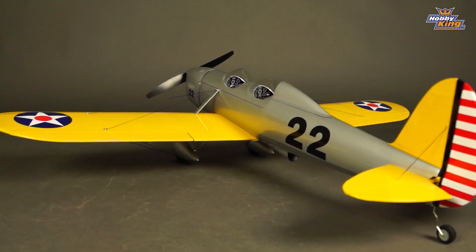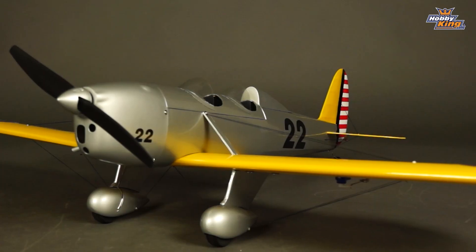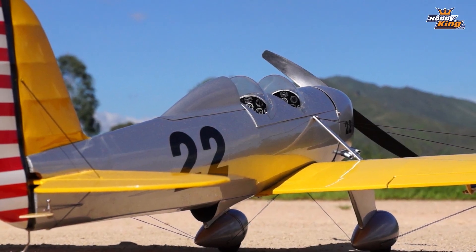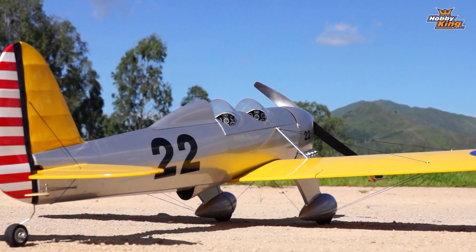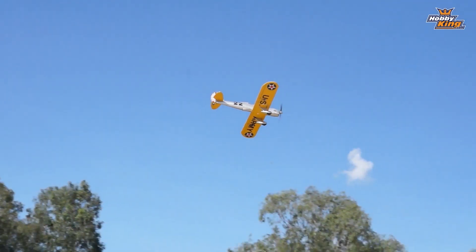This superb looking Ryan is the first of a new DuraFly Balsa series. The Ryan STA is extremely popular with modelers with its classic 1930s looks and its delightful flying characteristics. It is one of those planes that people come back to time and time again.